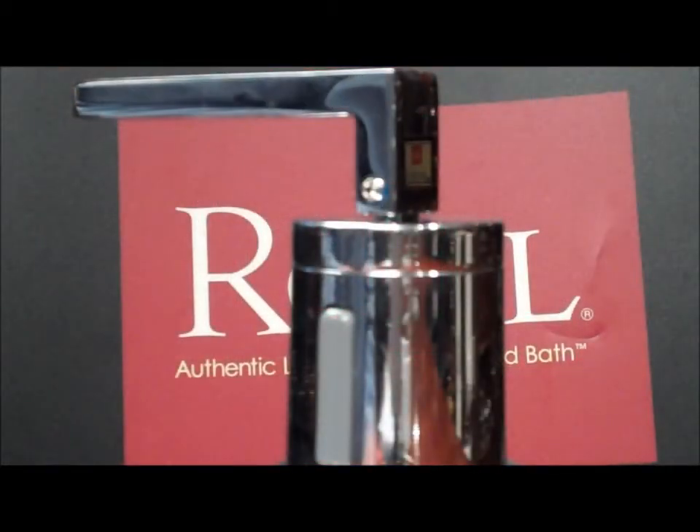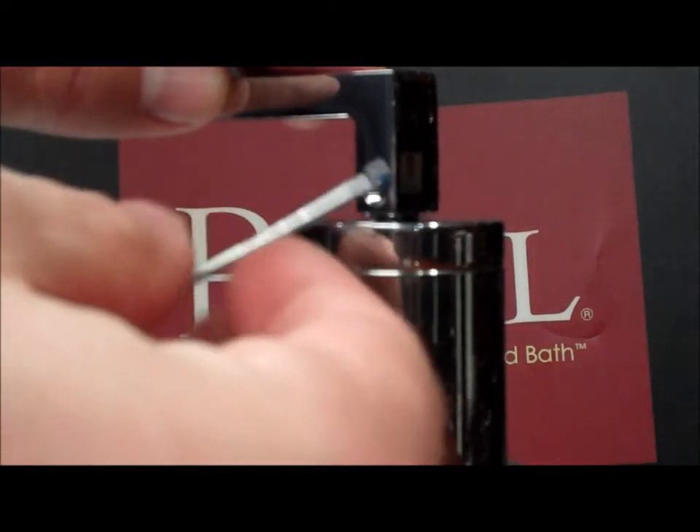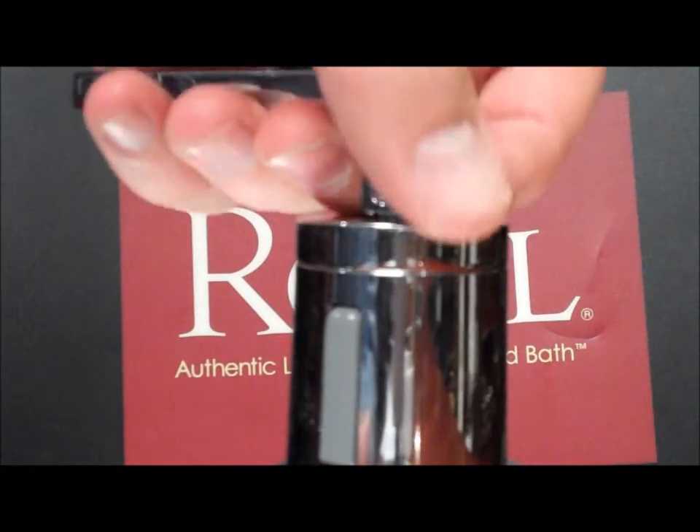To remove the handle, use a 2mm Allen key to remove the screw. Unscrew counter-clockwise until the screw is completely removed, which will allow you to lift the handle off of the dome.